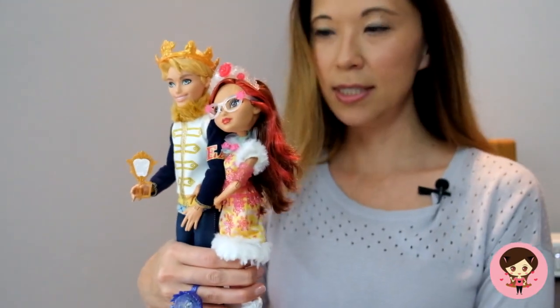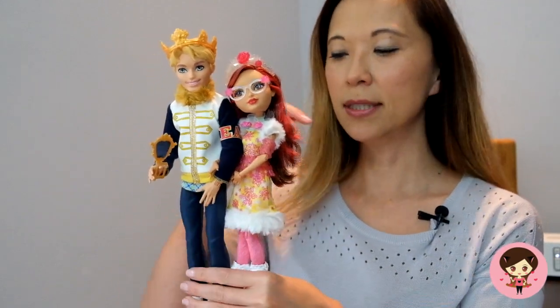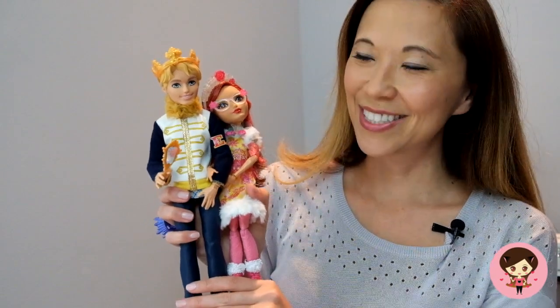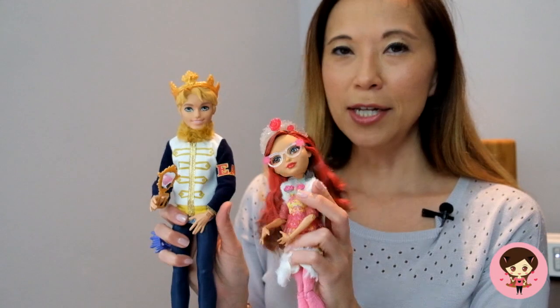So let me get to Rosabella and Daring. This two-pack was very, very surprising for a couple of reasons. First of all, the dolls themselves are cool — they look really fabulous in the box — and then you start to realize a couple of things. First of all, I didn't know these two were dating. He's like a player, isn't he? I feel like he's been on a date with everybody.